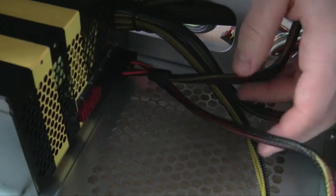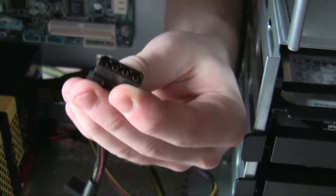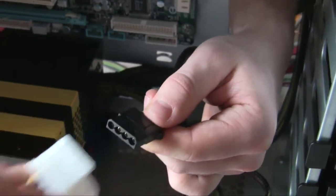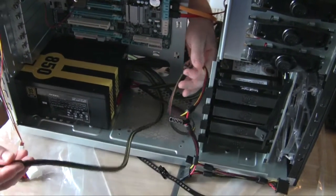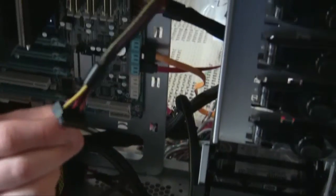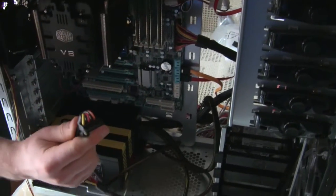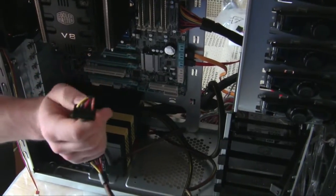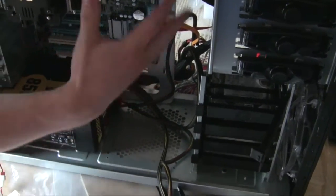From the power supply we have cables coming out. These are the molex cables - basically your power connectors. These will connect to your fans. See, this is one of the fan connectors - you just connect them like that. We'll do that later. Also, these are the SATA power cables - you connect these to the back of your hard drive and DVD-ROM to give it power. They used to use molex connectors but SATA power is what we use now.